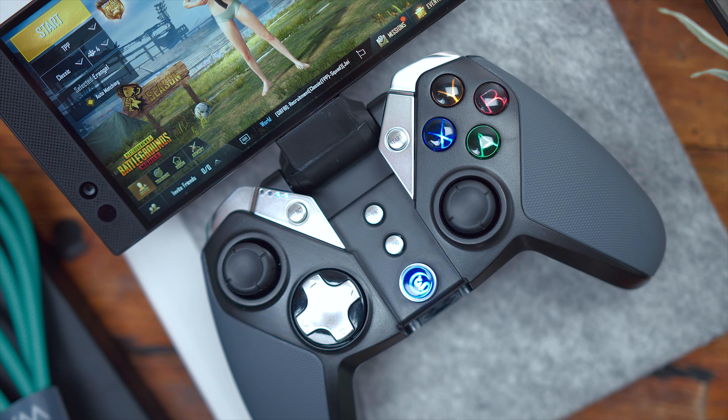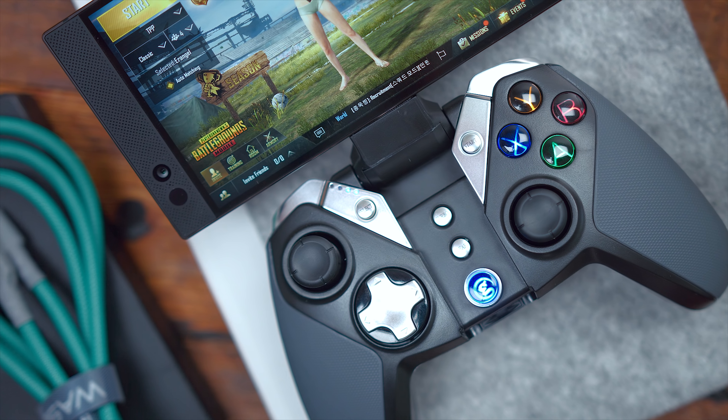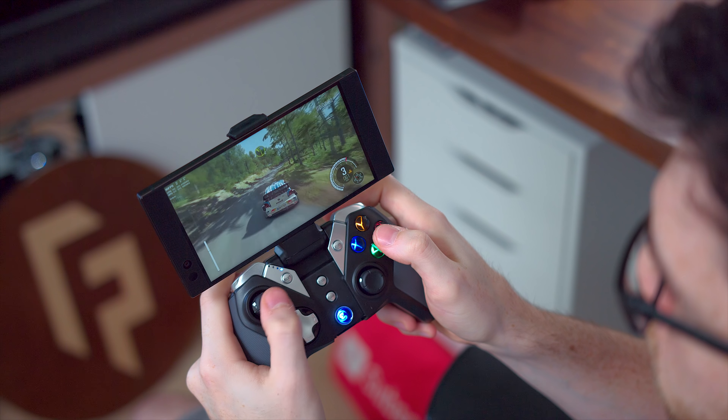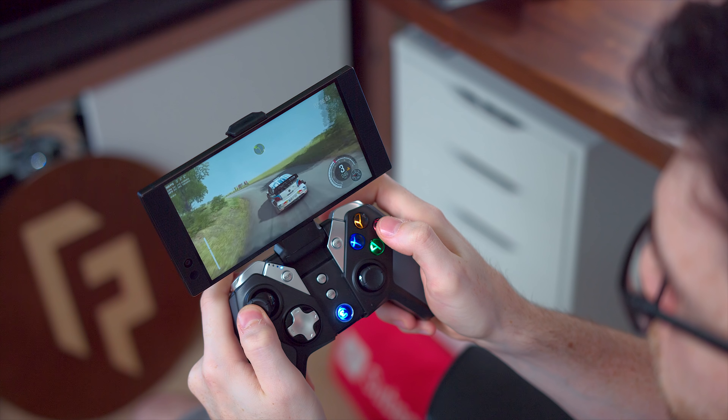With the G4 controller it's your standard layout, has nice rubber padding on the handles for enhanced grip, and you can reassign the turbo and clear buttons to be extra functions in game. It looks nice, I had no issues connecting whatsoever, and having my phone mounted on top is a key selling point. When I'm done gaming, you just fold it back down and be on your way. This comes in at $36.